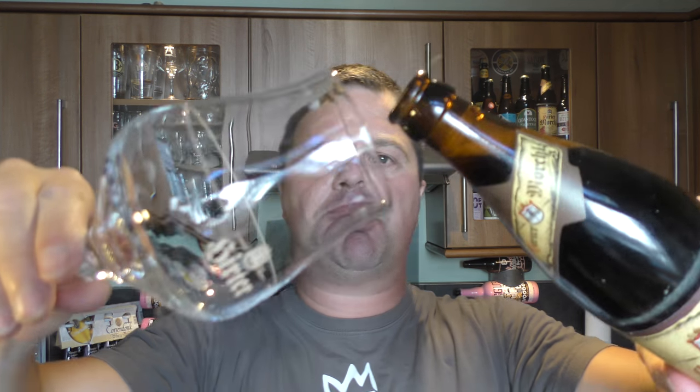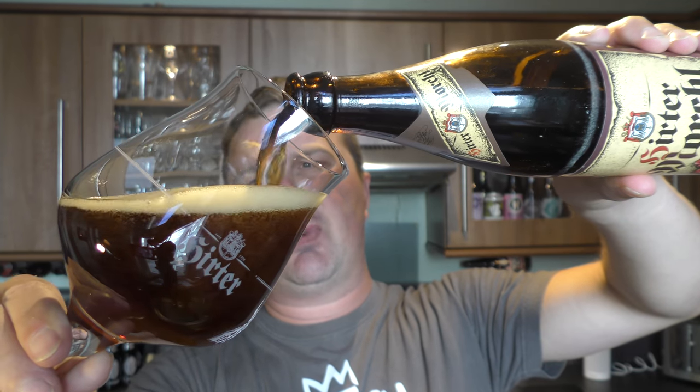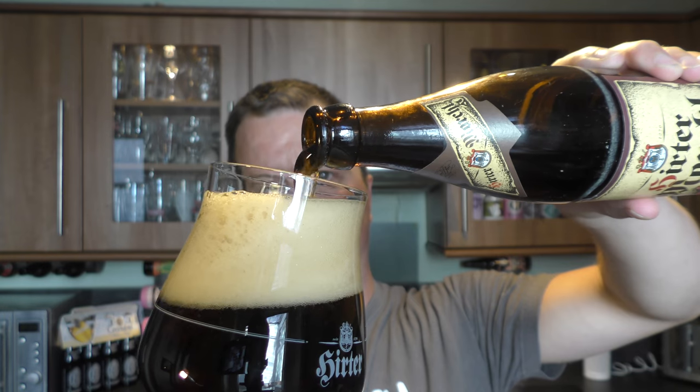The brewery has been going since 1270 — amazing! Nice bit of smoke on the opening. Beer in the glass then. The other two beers I've had were lager style beers, so this could very well be a Dunkle. We will have a look in a moment.